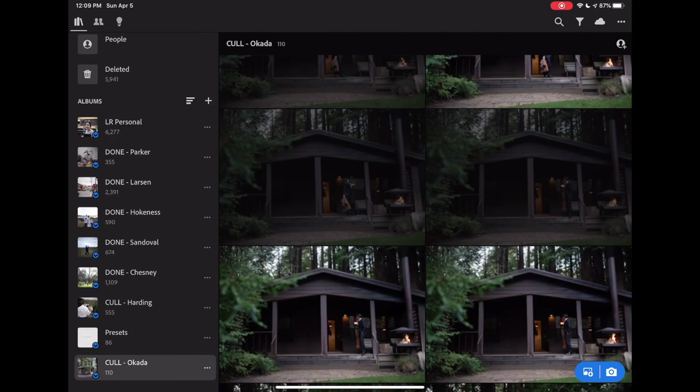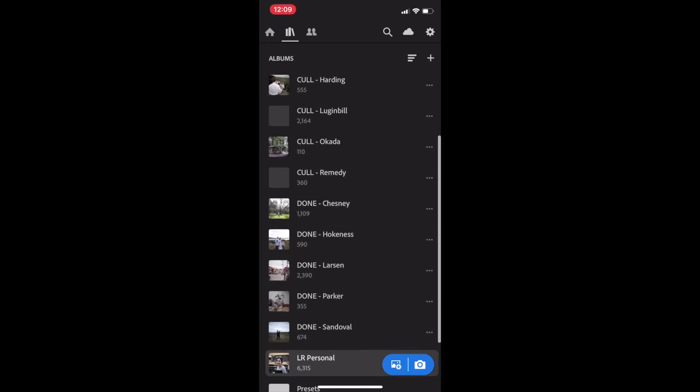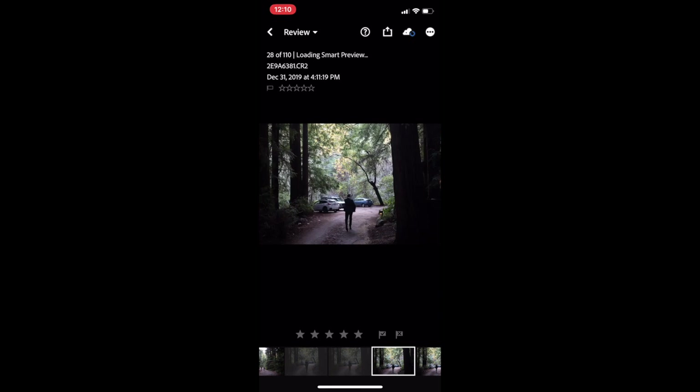We can go back and you can see 110 photos have finished syncing and downloading. Another useful way to turn dead time into productive time: if you're waiting for a flight and you'd otherwise scroll through your Instagram feed, it's super easy to just pop open Lightroom on your phone. We should have all those photos synced on here — and we do. Okada. We can just pick up from where we left off on the iPad.